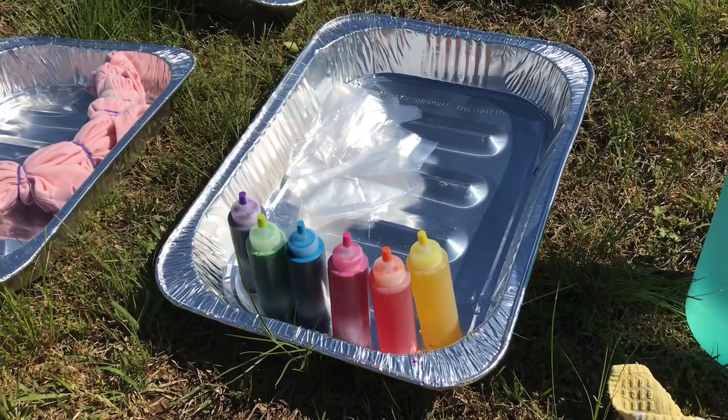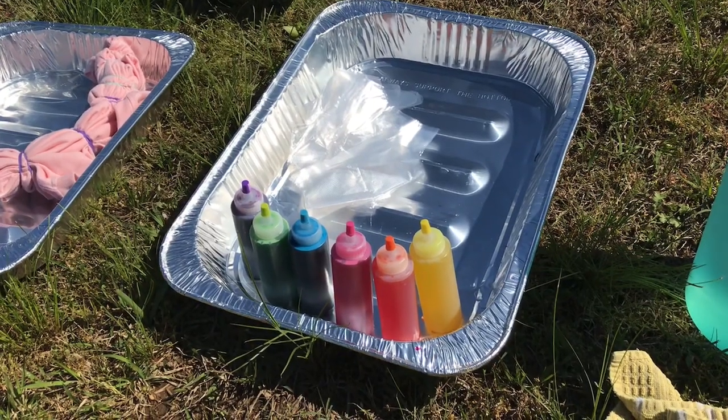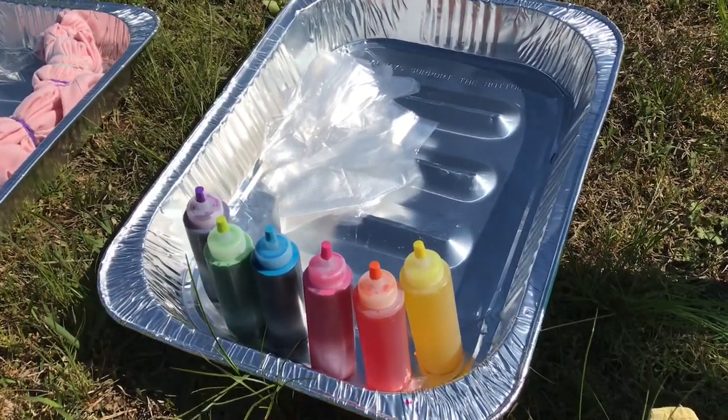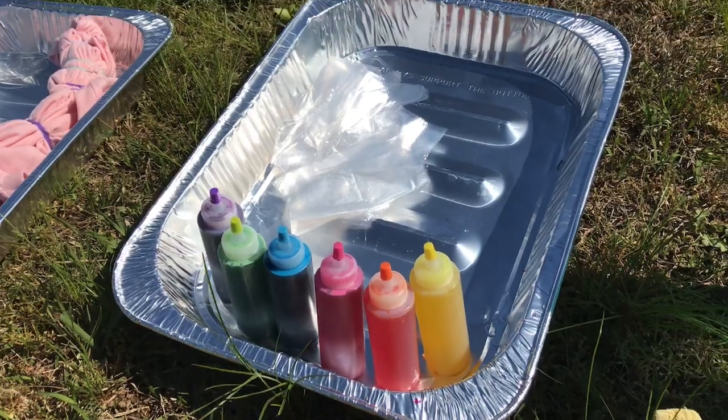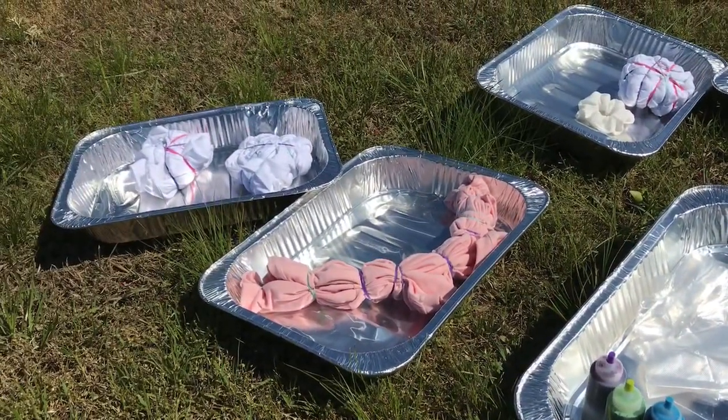We decided to only mix up six colors because it says you need to use it within 24 hours after being mixed. So we're just starting with six colors. Then I went in and got our gloves — we picked up these large pans at Dollar Tree.